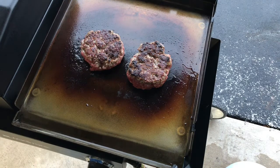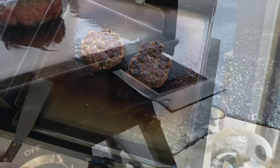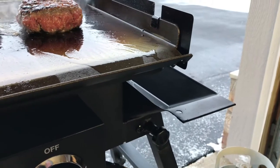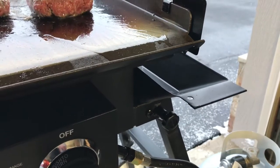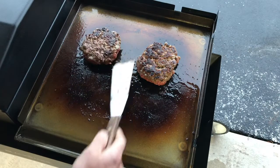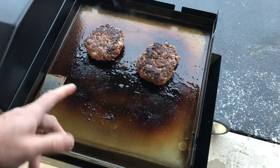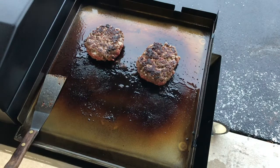That's going to be awesome! This thing is working fantastic. I did not do any mod to it but the grease is dripping perfectly into the tray — not down the leg or anywhere else. Nice job, Blackstone! Let's give her another flip. You should be jealous because these burgers are going to be fantastic. We're going to finish these up, get our buns all nice and toasted up, and give you a look at the final product. Stay tuned.